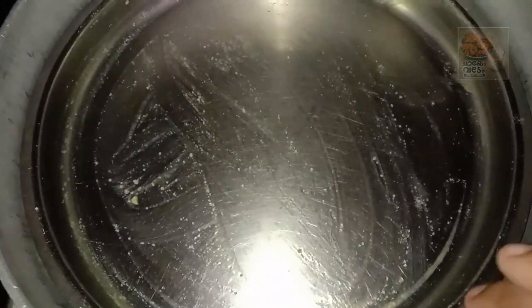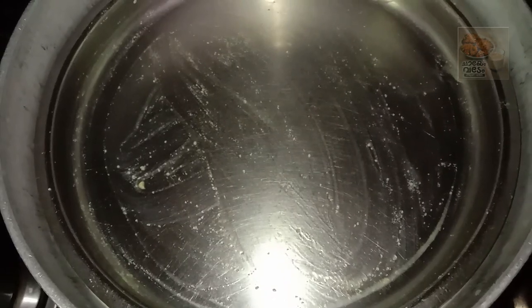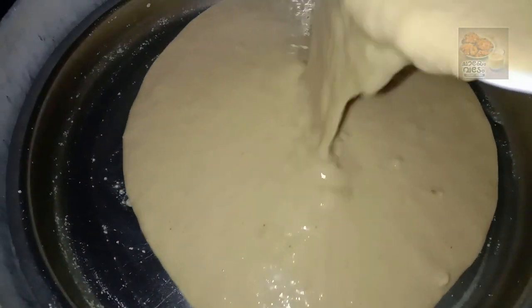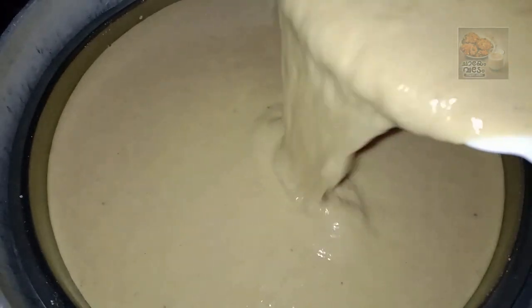I am going to put a pot. I am going to put a little flame and do it.